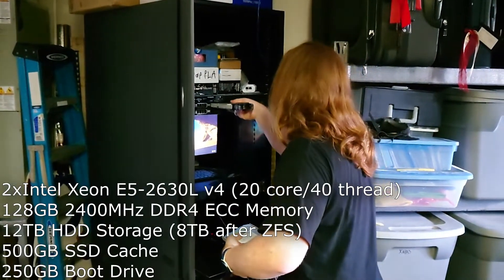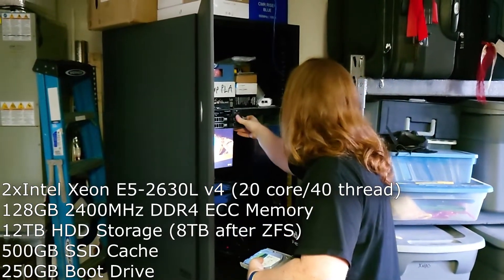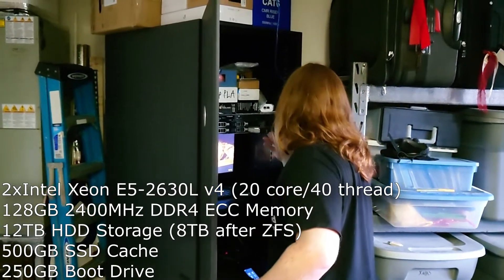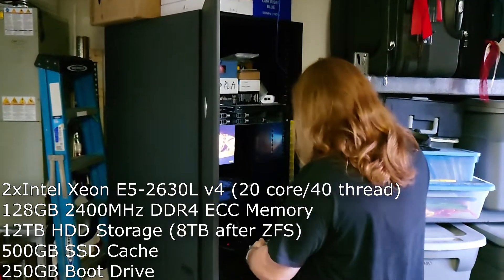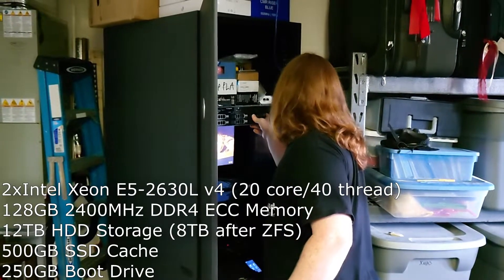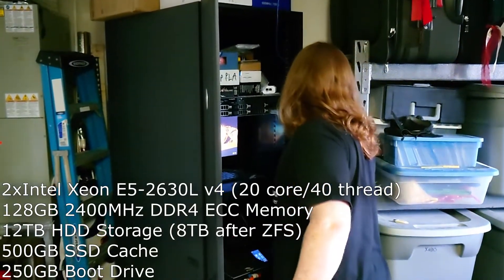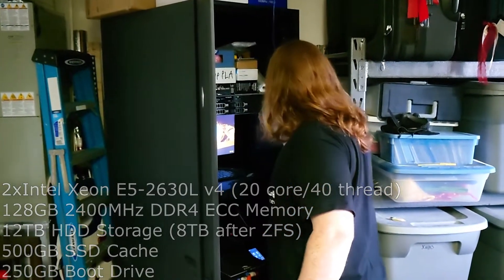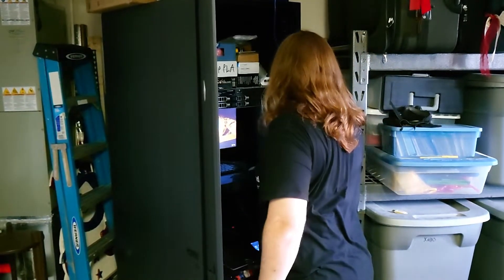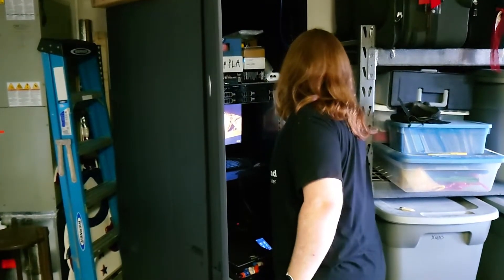In addition, we have 128 gigabytes of 2400 MHz DDR4 registered memory, so we have error correction built into the modules. Overall, we have 20 cores and 40 threads of CPU horsepower. They're older cores, so they're not as fast as my Threadripper, but they should be sufficient for a hard drive based file server and maybe some light modded Minecraft packs.